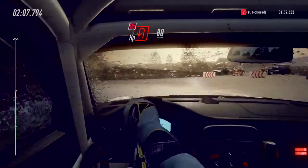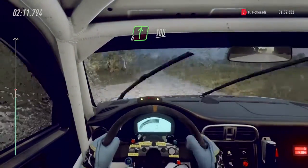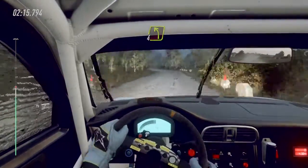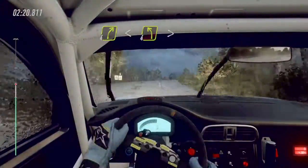Left, eighty, flat right, one hundred, flat crest, into four left long. Into four right long, opens of a crest, into four left long of a crest, tightens.